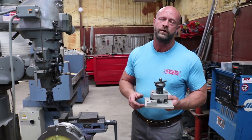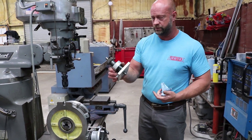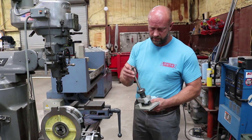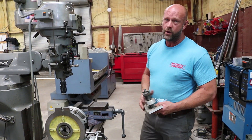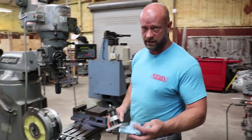This is our fixture for overhauling rocker arms and rocker arm stands. We set it up, put new bushings in the rocker arms and stands, align them, zero out the Bridgeport milling machine, and ream them out to exacting tolerance.